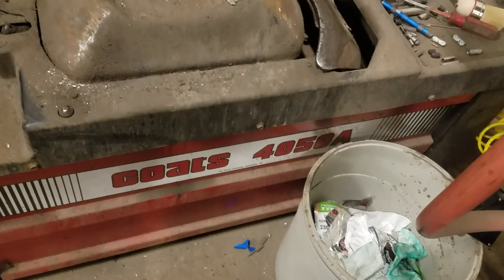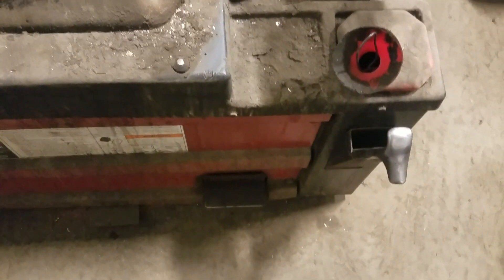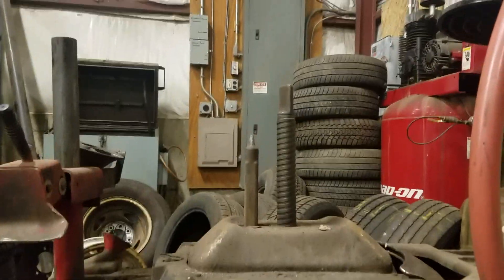Quick demo on the Coats 4050. The shovel cone centers the bottom shovel. The inflation pedal is for air, that's the hose gauge. Here's the pedal for the bead breakers and also for the tire bar to spin the tire off. That's the tire bar. Now I'll set the phone down and do a quick demo of the machine.